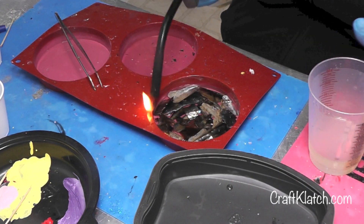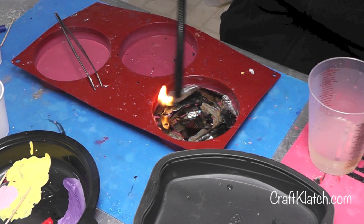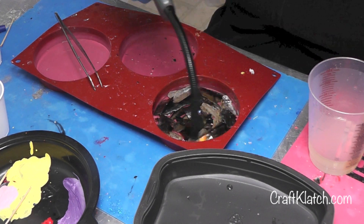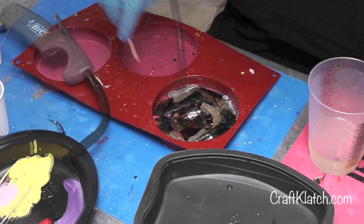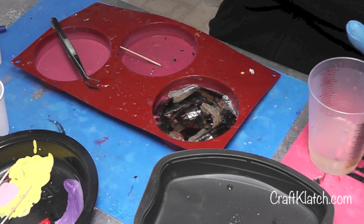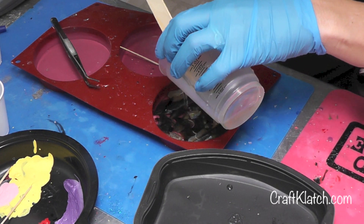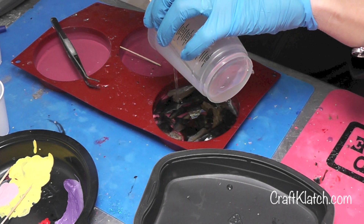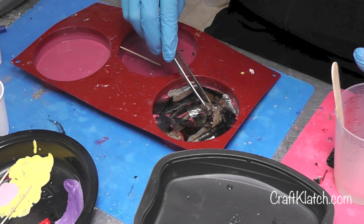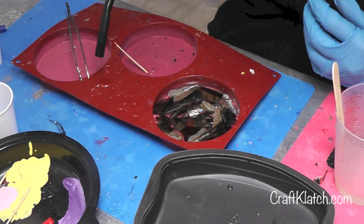All right, I have all the pieces in. I'm going to hit it with the lighter. You're going to want to come back and check this periodically, because sometimes air bubbles get trapped underneath the pieces of shell and you need to catch them as they rise to the surface. I'm going to add a little more resin to make sure I have enough to level everything out. This stuff doesn't float, so we're in the clear. Adjust anything as needed, hit it with the lighter again, and then let this sit a minimum of 12 hours before taking it out.